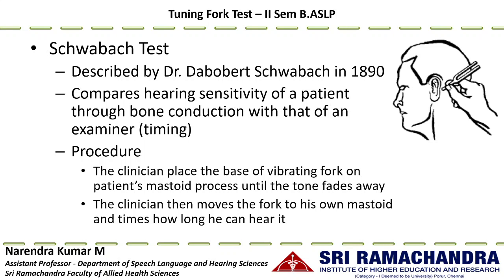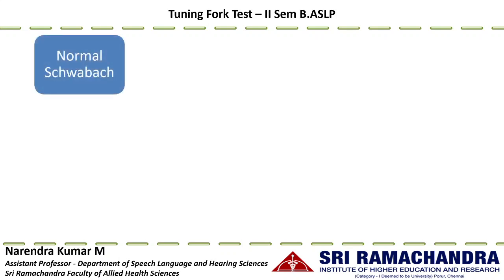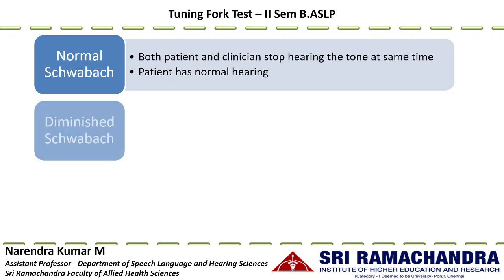Based on timing differences between the clinician's and patient's perception, the Schwabach test is interpreted as normal Schwabach when both the patient and the clinician stop hearing the sound at the same time. This indicates the patient has normal hearing — their hearing sensitivity equals that of the examiner, which is why both stop hearing the sound simultaneously.